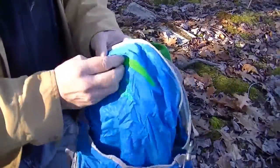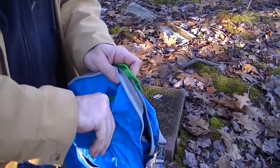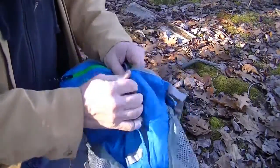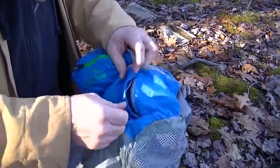It has a small little pouch here with a key ring attachment for putting little stuff in. It also has another small pouch up front for other small items.